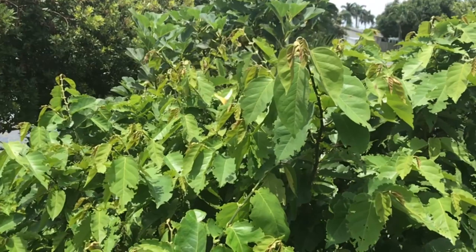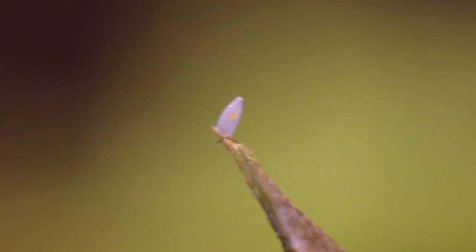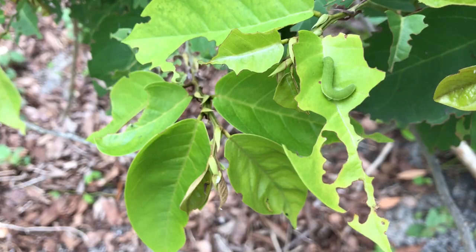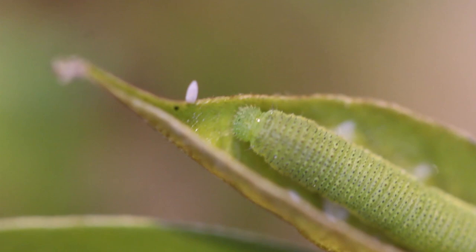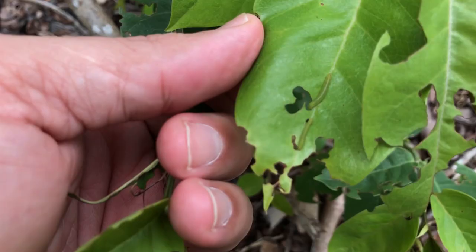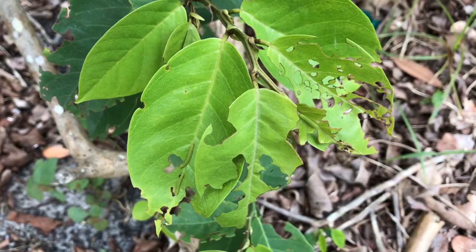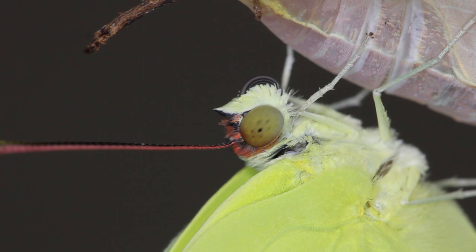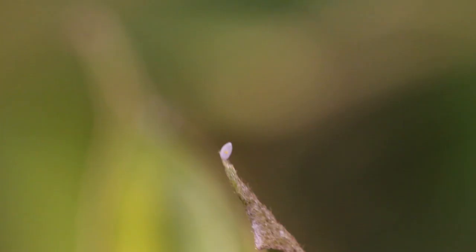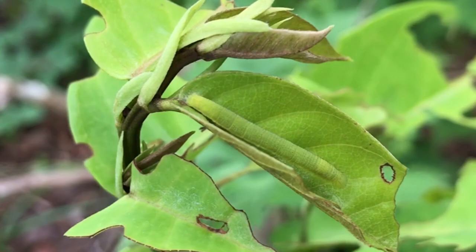I have a Dalbergia coin vine in my yard and there are Stateras in my backyard all year long. Females lay cream-colored eggs on the very fresh new growth of coin vine. If you're going to raise these, I suggest raising them outside on a living potted plant. Trim back the coin vine — it loves fertilizer — and it flushes out new growth so you can raise as many as you want. If you raise them on cuttings for more than a couple of days, you'll probably get an adult that's almost half the size of a normal wild adult. So raise them on the live plant if you want healthy adults.